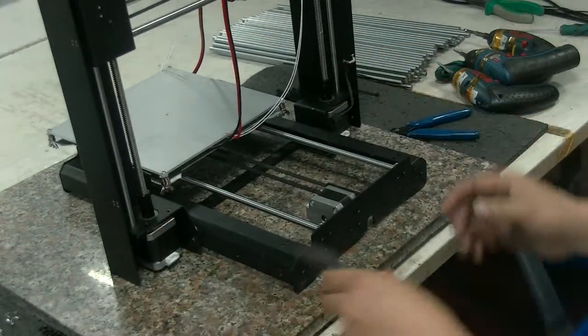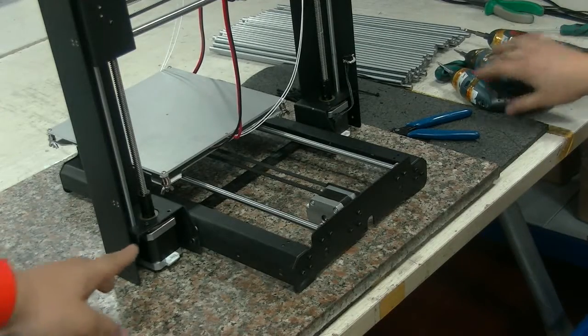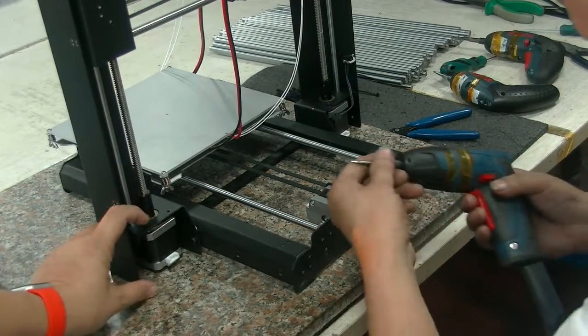Today we are going to show how to get this damper out of the Z-axis.